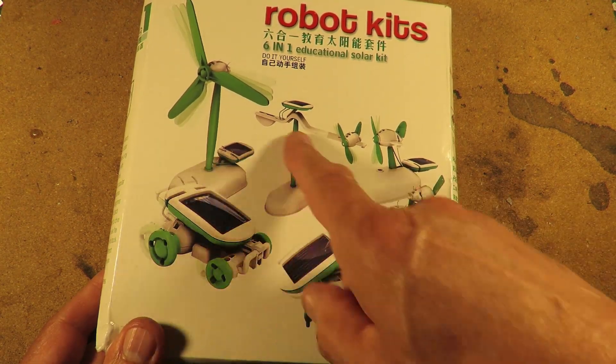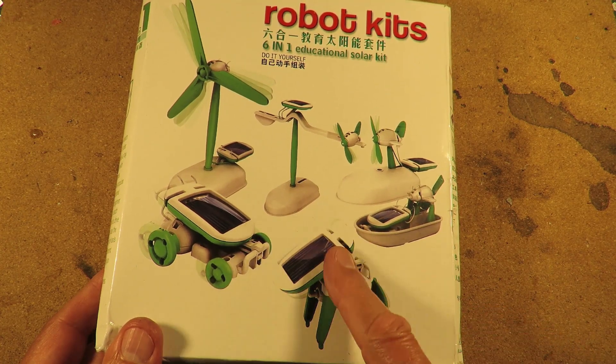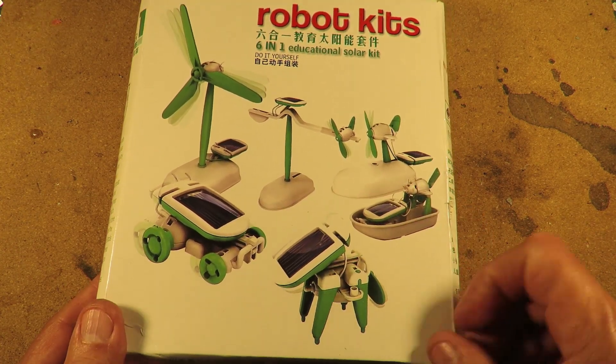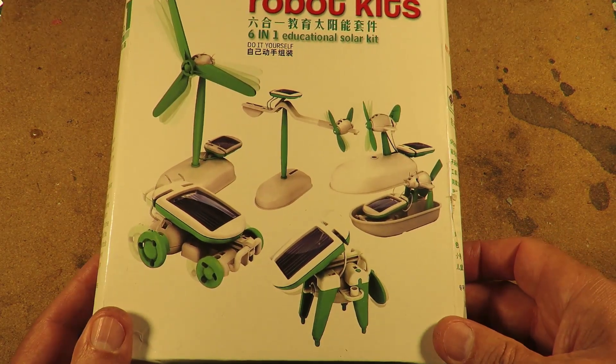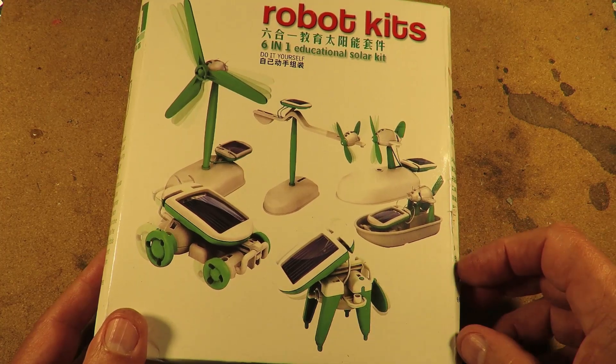I have made all of these in the past over the years, but I was given these kits by my brother-in-law, so I thought I'd do them again. I've had a few questions on them recently anyway.